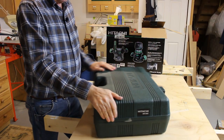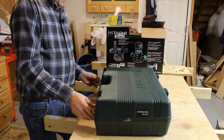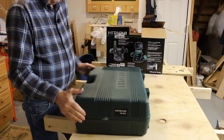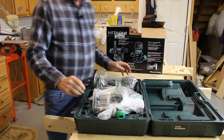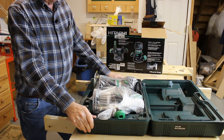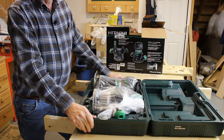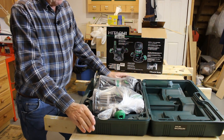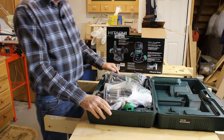The first thing I notice about this router is it comes in a big plastic box. I am not a big fan of these big plastic boxes — part of the reason is they take up a lot of room. I seldom put the tools back in them, and I'm just not a big fan of them. But it comes with it, so there you go.